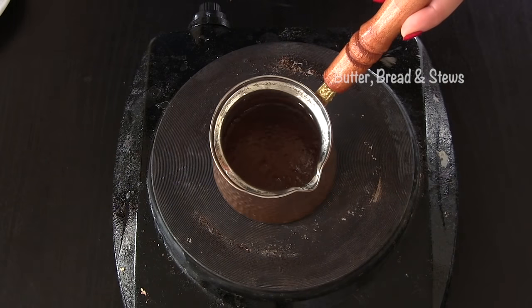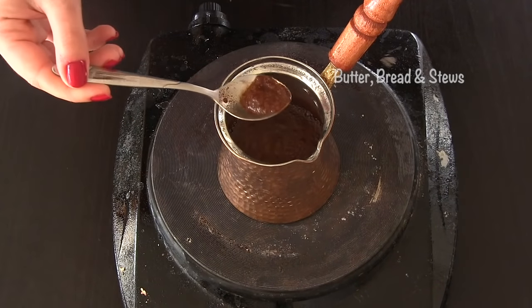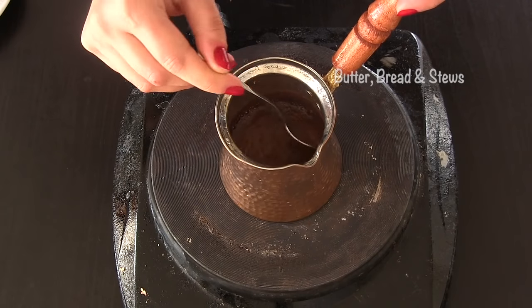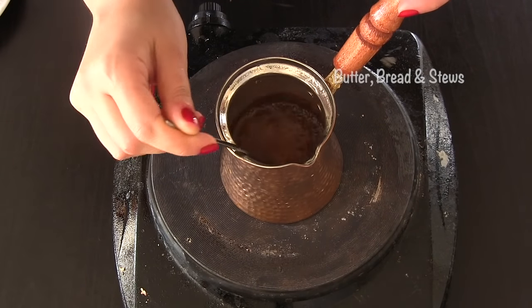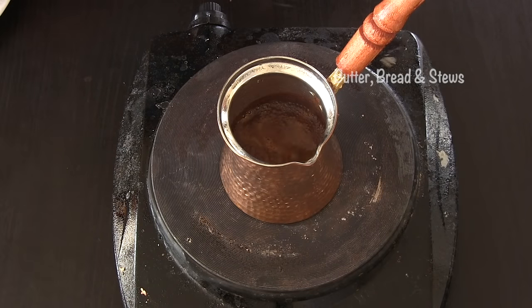After a few minutes you will see tiny bubbles start forming on the surface of your coffee. Slowly take the bubbles with a spoon and pour them inside your coffee cup, then keep it aside. If the bubbles appear again, do the same.